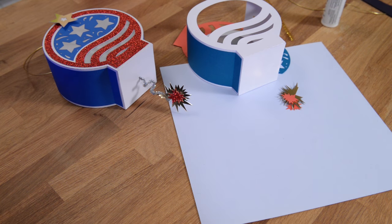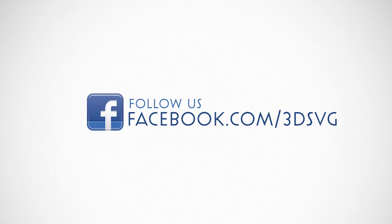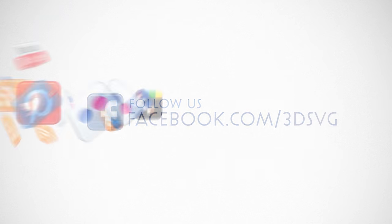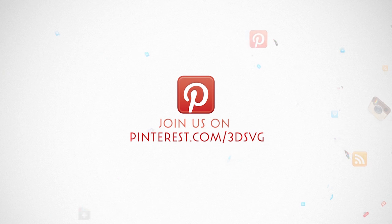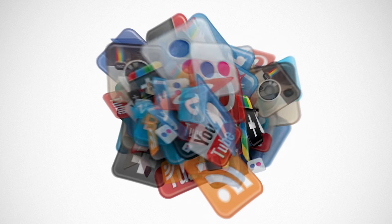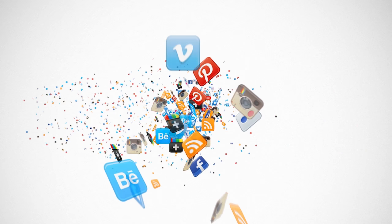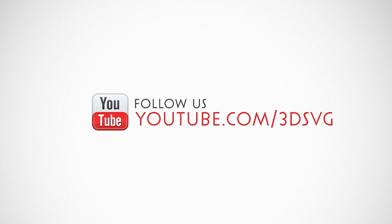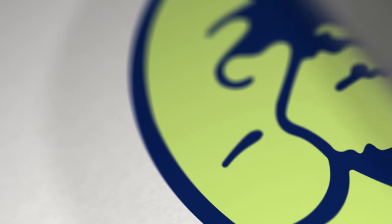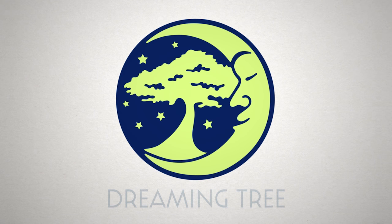Stay on top of all things Dreaming Tree and engage with us today. Get the latest news and enter giveaways on Facebook, get inspired on Pinterest, be the first to see new product launches on Instagram, and we're on Twitter too. Watch product trailers and assembly tutorials on YouTube, and for more information visit www.3dsvg.com. Live, craft, love, and dream.